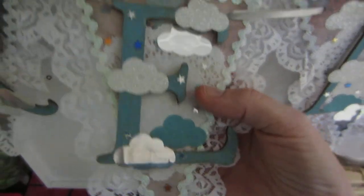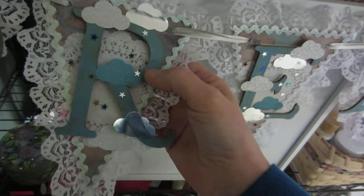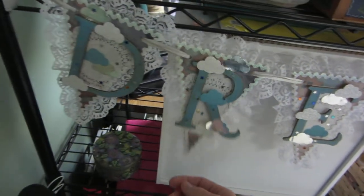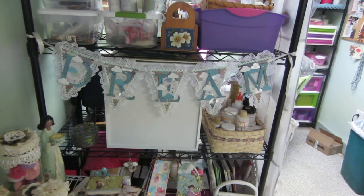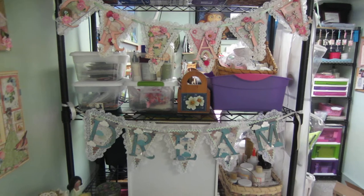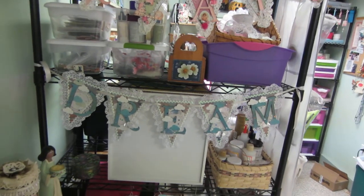I put some sequined stars on it — see if you can see them. This time I used a different crackle; I used the Tim Holtz crackle and then inked on top of it to try and make the cracks stand out. I don't know — I'm done doing that. I'll show you my other letters. I'm going to do a pen banner for Maya. Anyway, there's 'create' and 'dream,' and I think the dream looks good with the clouds. It's very simple.